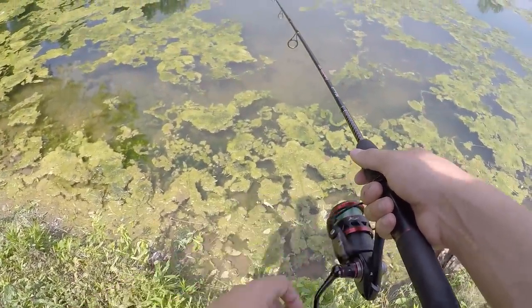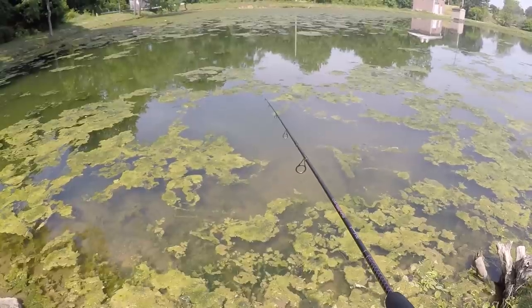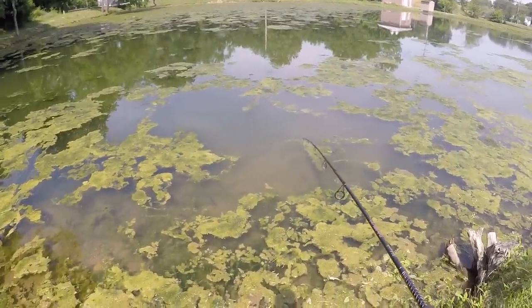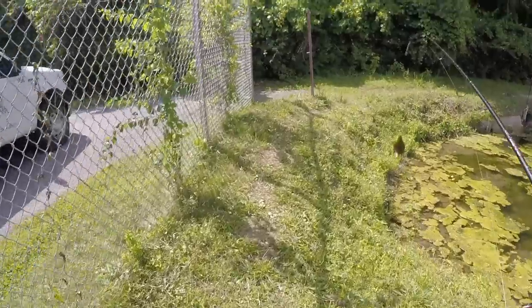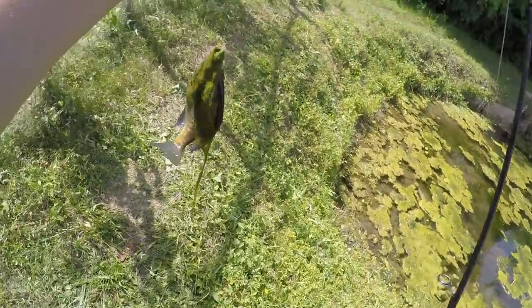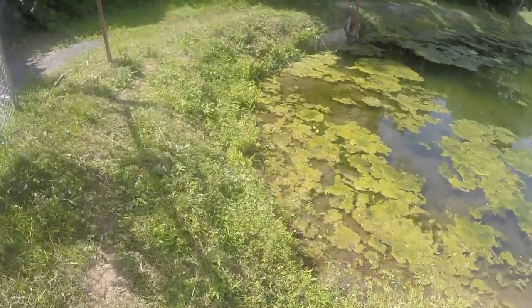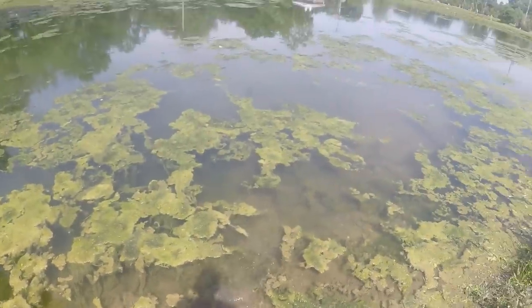Looks like he got a nibble already. There we go! Literally on the McDonald's pickle — what is going on right now? These fish are crushing McDonald's. On the pickle from the McDonald's burger, another solid little bluegill. This is so much fun — I literally recommend all of you guys to get out there and try this.